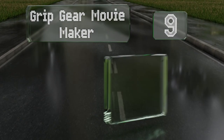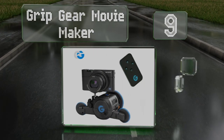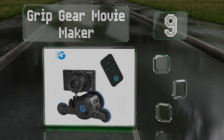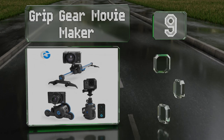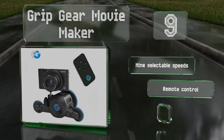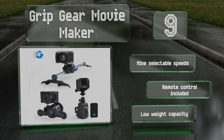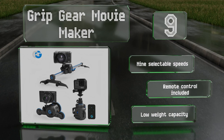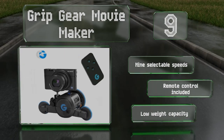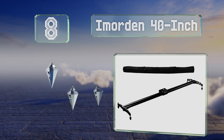Starting off our list at number nine, if you shoot with a small mirrorless camera or smartphone, the Grip Gear Movie Maker will open up a whole new world of movement possibilities. It's a modular system that allows you to use the motorized mount on or off the rails. It comes with nine selectable speeds and a remote control, but it also comes with a low weight capacity.